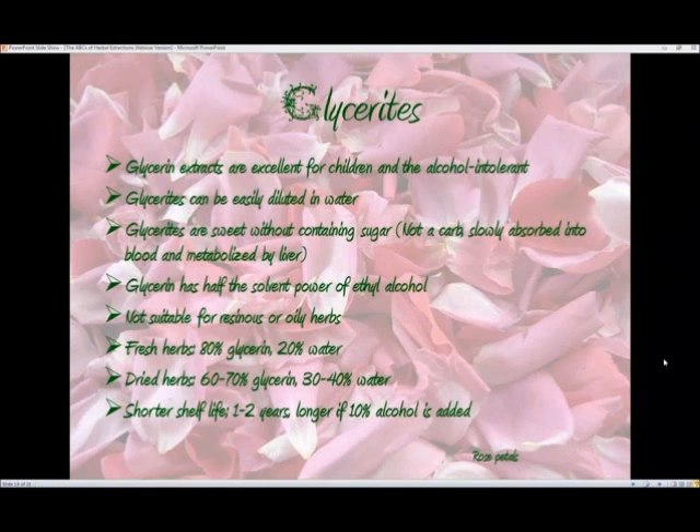Glycerates. Glycerates are light tinctures, only they're made with glycerin instead of alcohol. So they're excellent for children and alcohol-intolerant people. Glycerates can be easily diluted in water — like a peppermint glycerate which makes a really nice cup of tea — and you can carry it in your bag so that you have it with you without carrying a big bag of peppermint or tea bags.